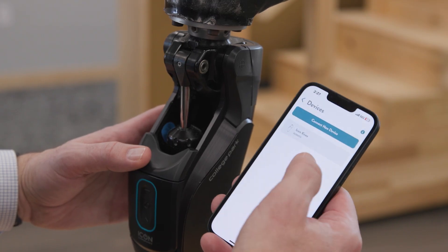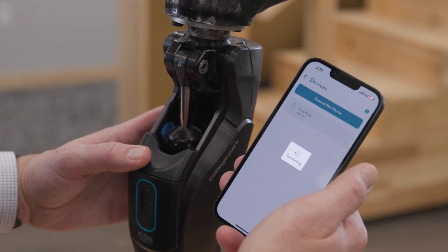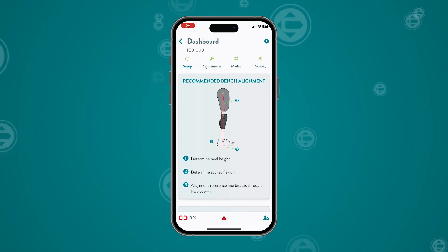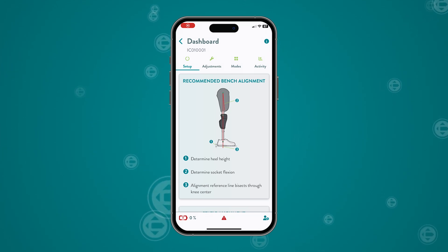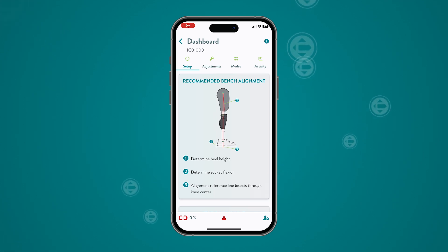The Icon knee uses Bluetooth to pair quickly with the Stride Studio app. You are now ready to fit the knee. The dashboard screen is the main hub of the Icon knee programming software. It provides access to all setup functions and critical information about the knee.